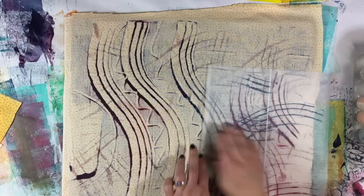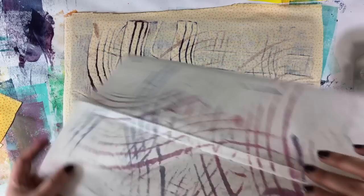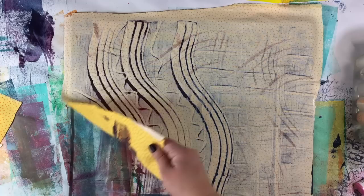I worked kind of from the center outwards, because that fabric wasn't ironed and I want to make sure I'm hand-ironing it, or ironing it with the wet paint. Let's see what we've got — I'll show this to you in more detail.